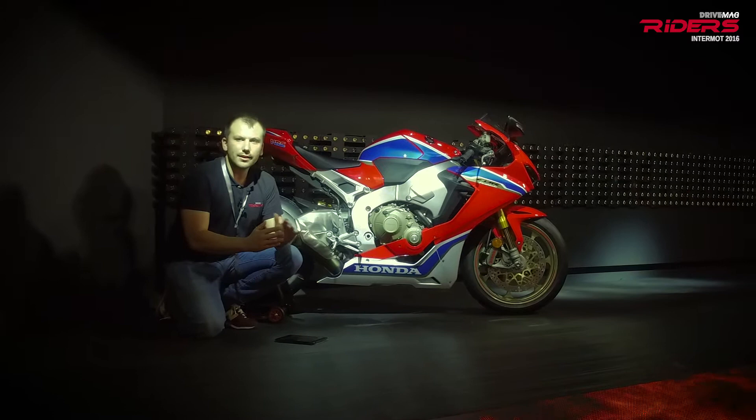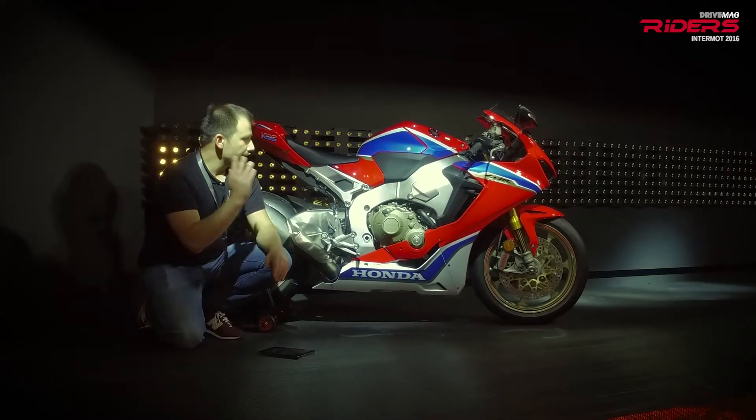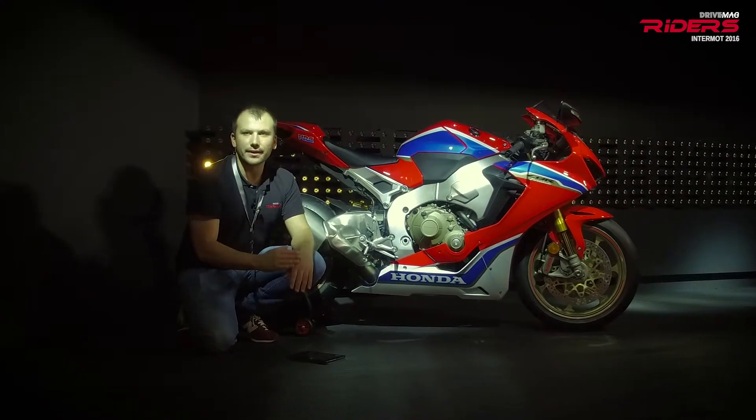They call it the next stage of total control. Here is the new Honda Superbike, the Fireblade.